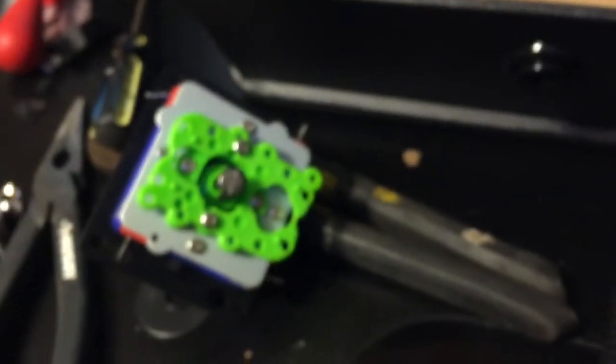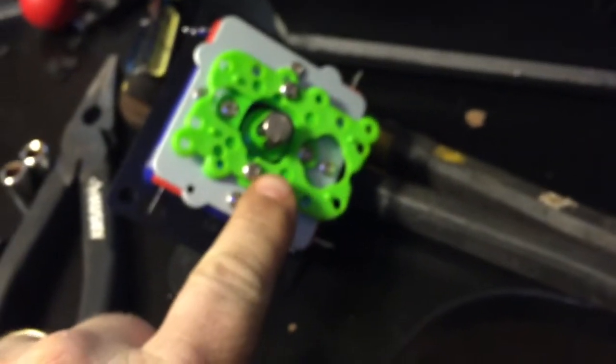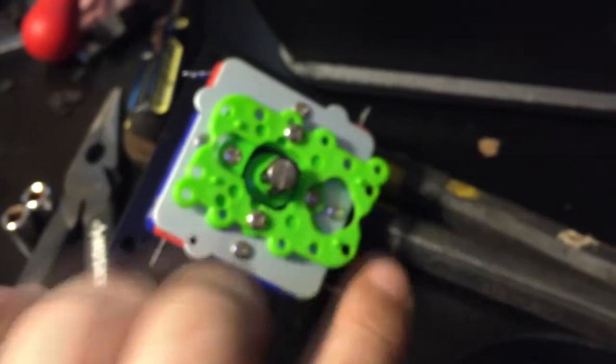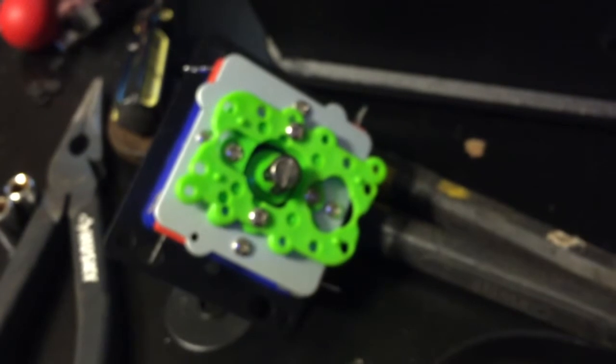That takes out the first joystick. Now I can drop the new one in - it doesn't matter which way you put it, but you do want to take the dust cover off the shaft before you drop it through. So what I said I'd do is take the restrictor plate and change one of them to four-way. I'll do that right now by taking out these two screws, sliding it over, and putting the screws back in - then this will be my four-way joystick.